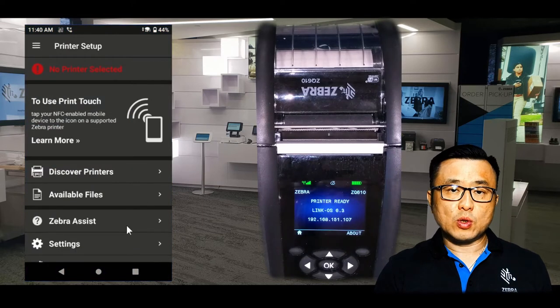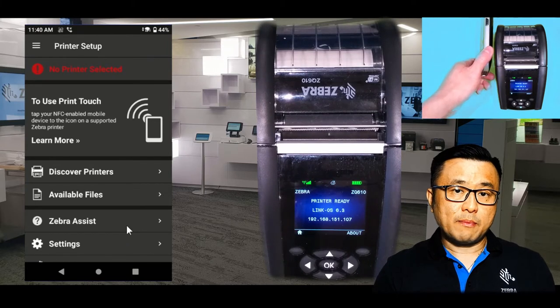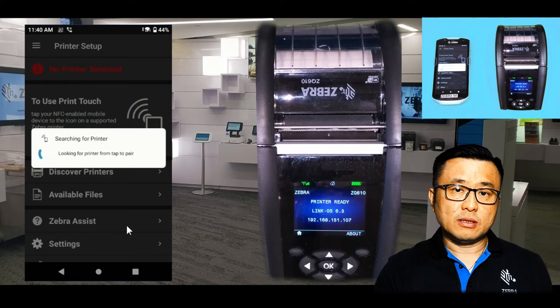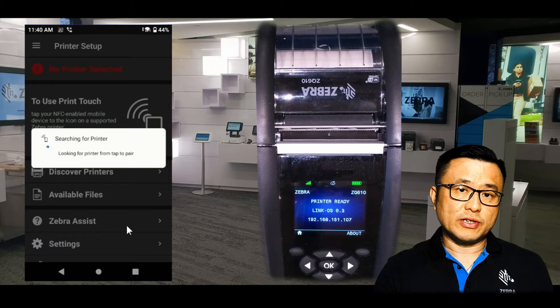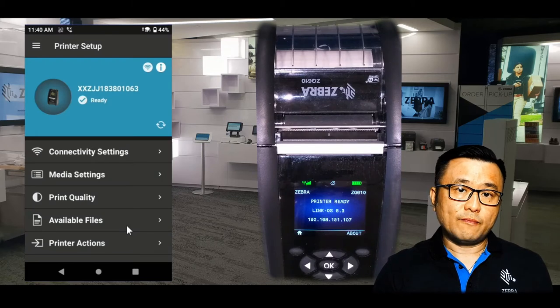At the moment you can see that there's no printer paired with my TC57. Most Zebra printers come with a passive NFC chip, as does the mobile device. So if I tap and pair both devices with the NFC chips, the device will actually scan and look for the printer within your network or within Bluetooth range, depending on your printer configuration. My printer is connected to my wireless network, and so is my TC57, so we scan and find my printer here.